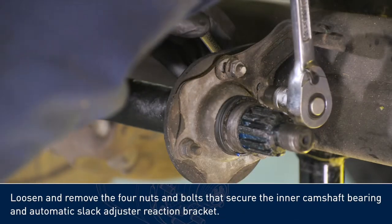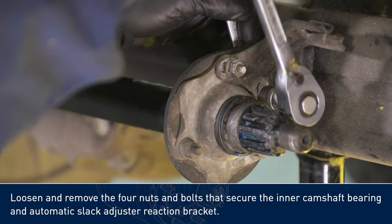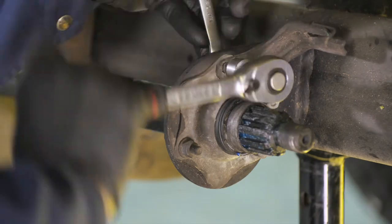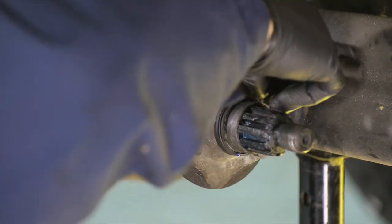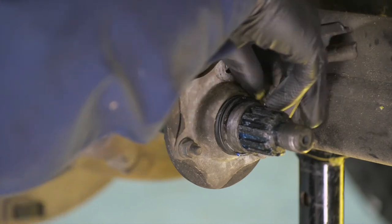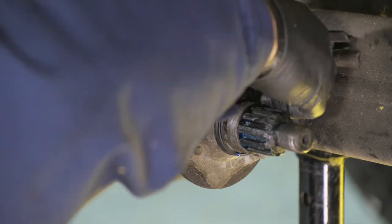Loosen and remove the four nuts and bolts that secure the inner camshaft bearing and automatic slack adjuster reaction bracket. Rotate and remove the camshaft.